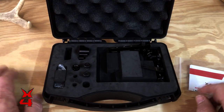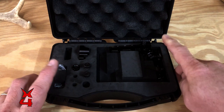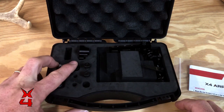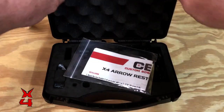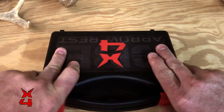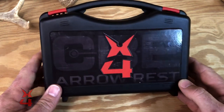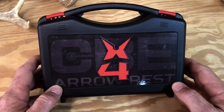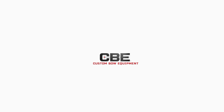Your rest will come with everything we've shown you today: a completely assembled rest body, four blades, the mounting block, the locking knob, two mounting screws, very detailed instructions, all in this hard travel case. It retails for $159.99. Go to your local dealer, check this new arrow rest out, and please go to custombowequipment.com and check out the whole lineup of CBE products.